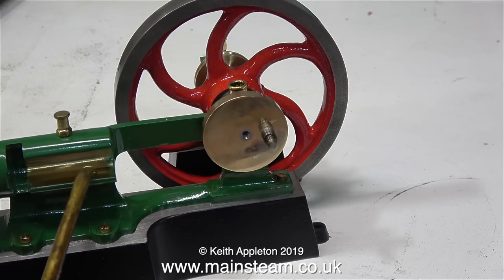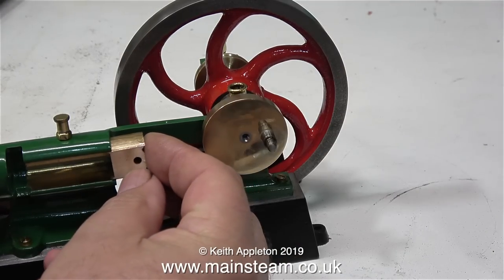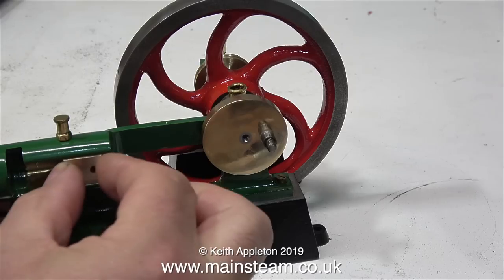The rebuild of this Tange engine is almost complete. The first job to do is to fit the crosshead. I've lubricated the guide, and here I'm fitting the crosshead into the guide and it's a perfect fit — it slides very well back and forth.